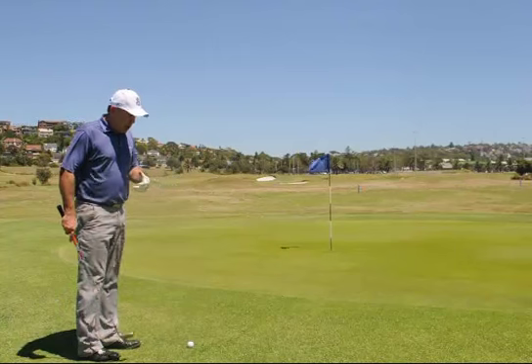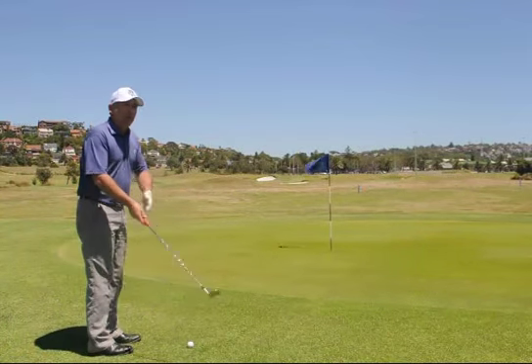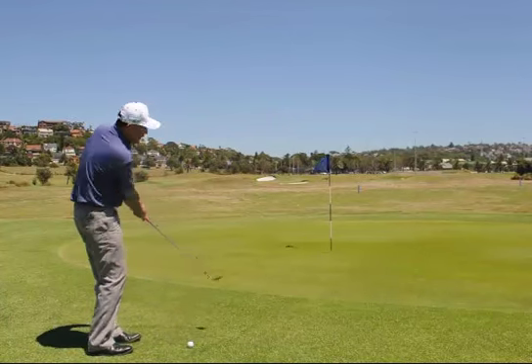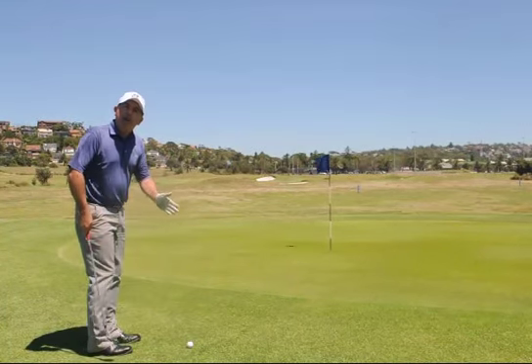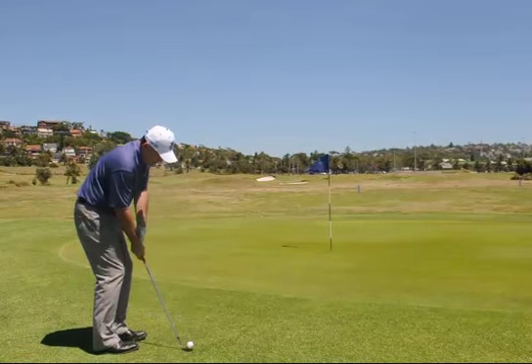So the technique is, we play the ball a little bit further back in our stance, and we apply the same sort of shot as a bunker shot, where we keep the club face angle a bit open, but we keep our weight forward on our left foot, if you're a right-hander, and the ball back in our stance. Many pros play this shot on the tour. Let's see how I go.